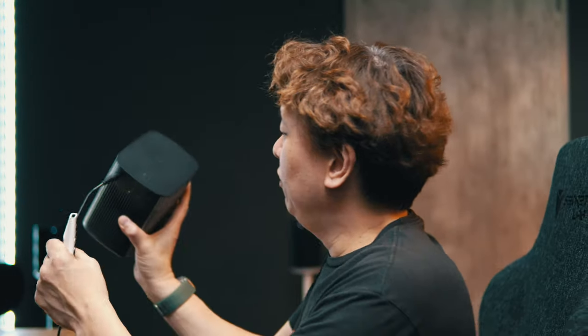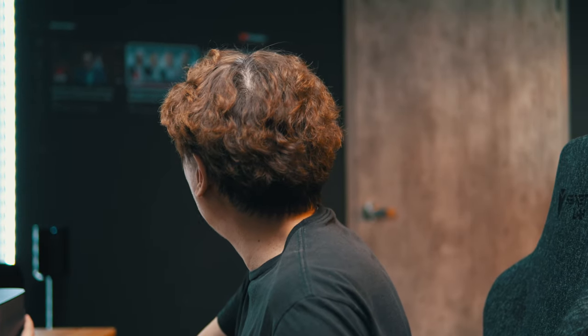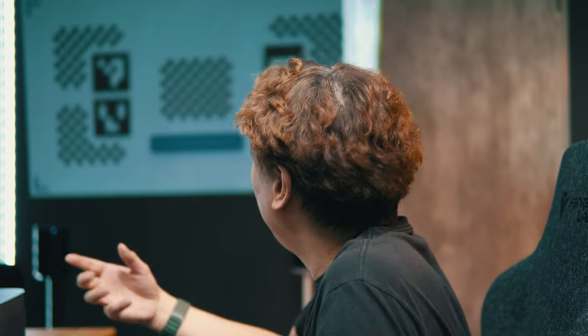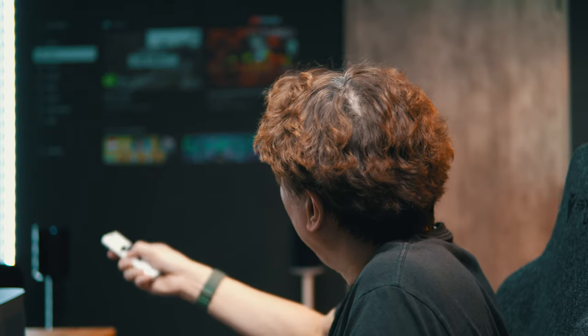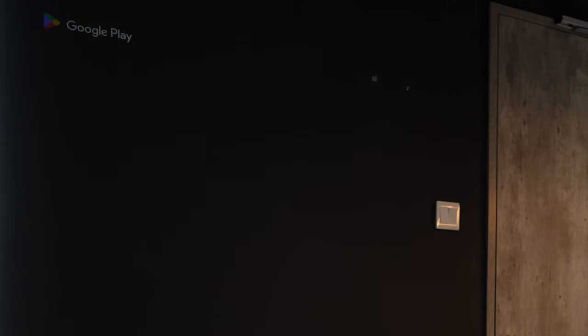In terms of software, this Xgimi Halo Plus projector runs Android TV. Android TV is pretty versatile, it's been around for quite a while and they've fine-tuned it very well. Anything that will go on the Google Play Store can be loaded into the system. When you go into the Play Store, you can search for your favorite app and it should install.